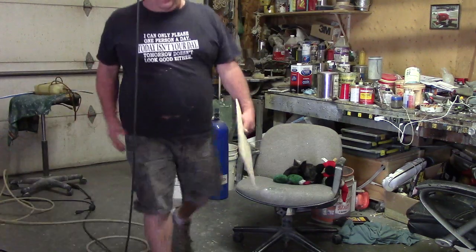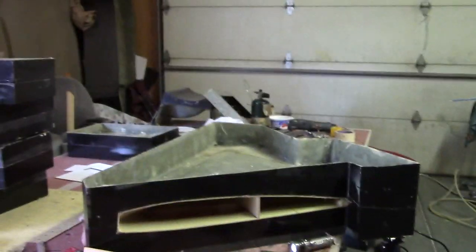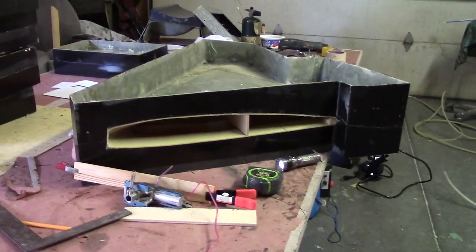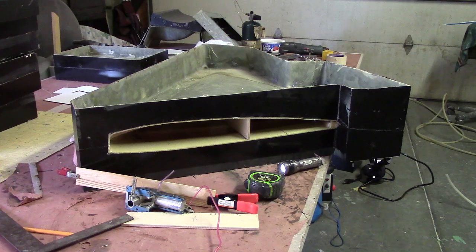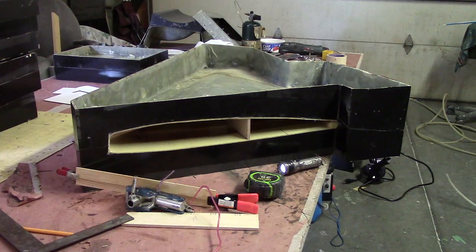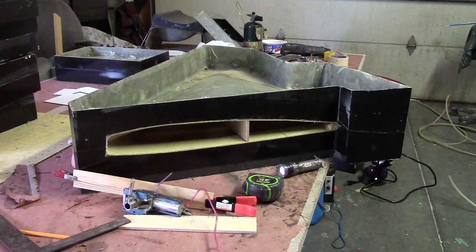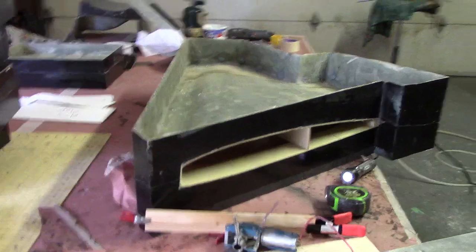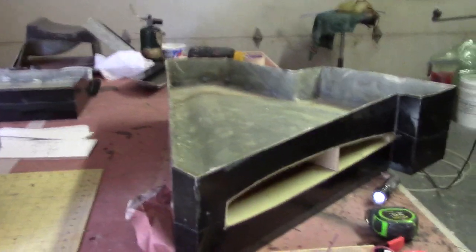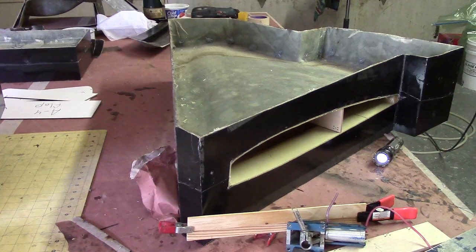Actually, the switch went out in that band saw right after I bought it. I went in and asked the guy if I could just get a switch instead of bringing that big heavy thing back down. He said no, you have to return the whole thing. I said, well, this all works fine — I just ordered a sander. I went and bought that foot switch for it right there at Harbor Freight for like 10 bucks. Love it.